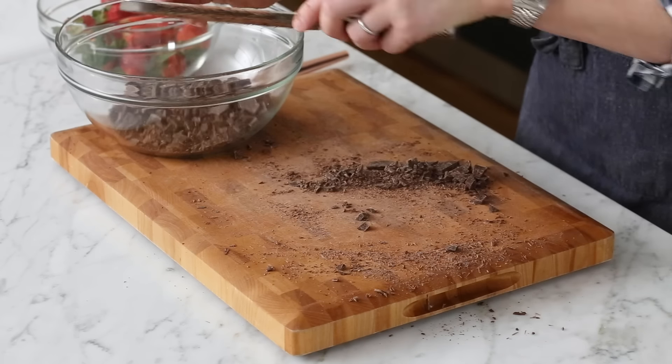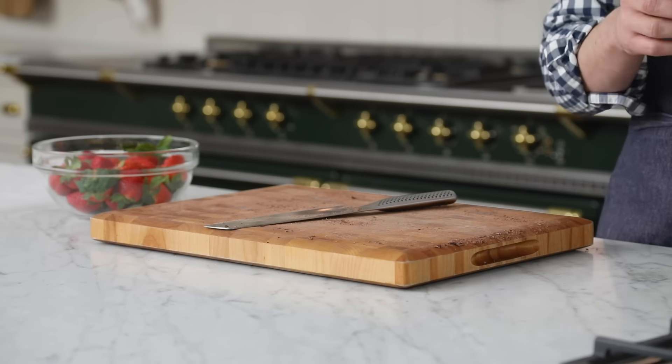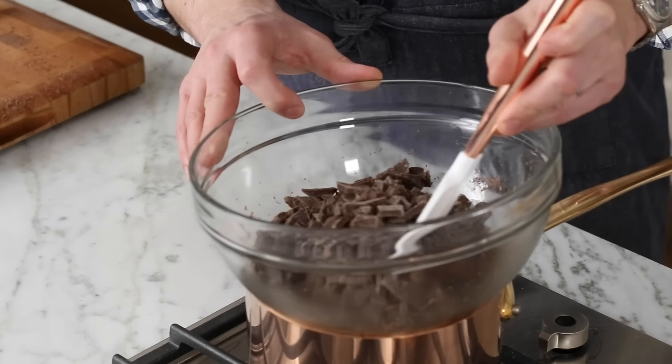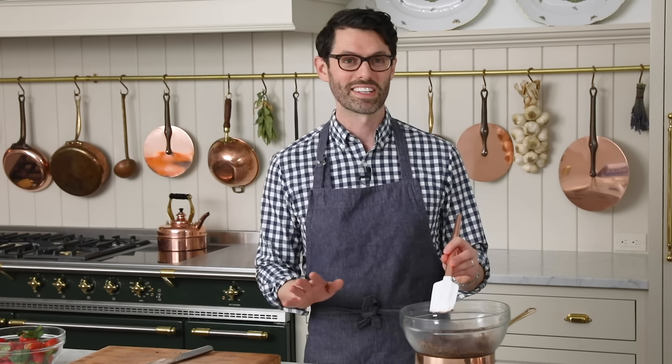Chop chocolate into a bowl over simmering water. The water will not touch the bowl — it's a gentle steam heat to gradually warm it up. You don't wanna burn your chocolate. Let it warm up. You can give it a few minutes — and by a few minutes, I mean 90 to 120 seconds.